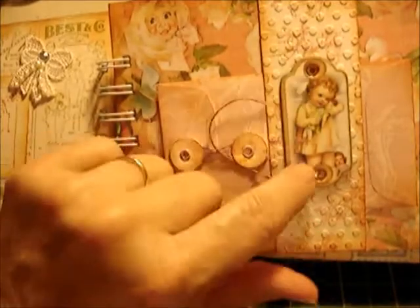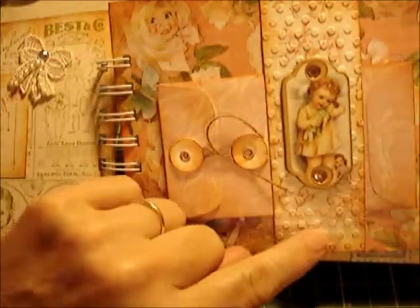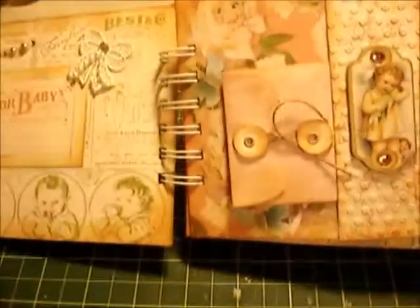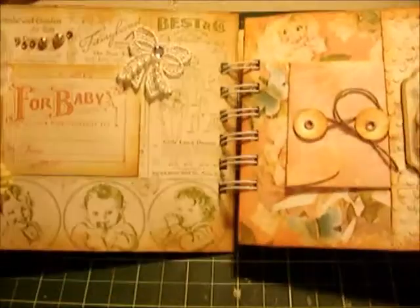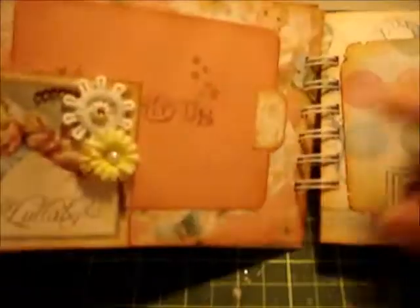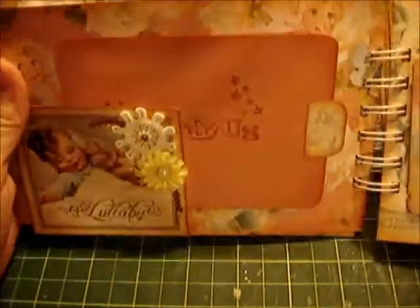I added a little bit of bling here, and I ran this through my embosser to give it that lovely texture — I love that look. This is just a band that things can slide under. The overall size of this whole book is five by seven on each page, and there are 14 pages including the front and the back.